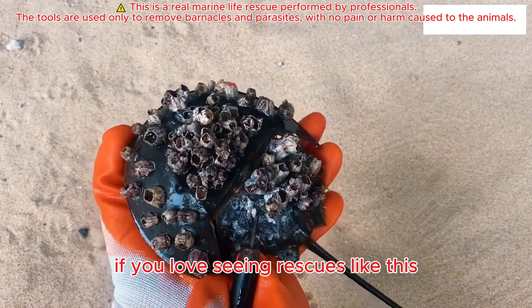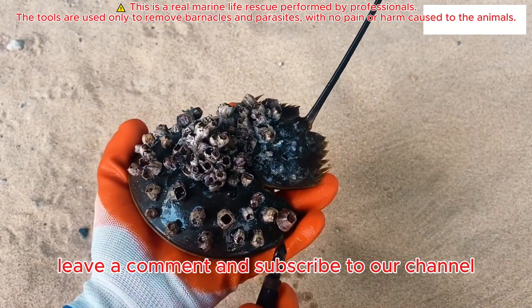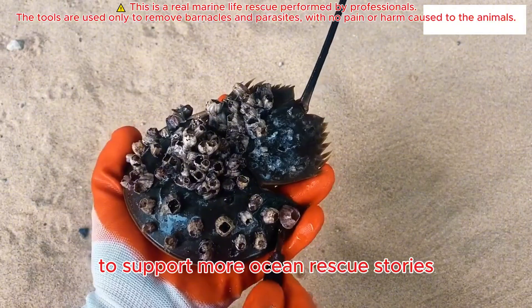If you love seeing rescues like this, don't forget to like this video, leave a comment, and subscribe to our channel to support more ocean rescue stories.